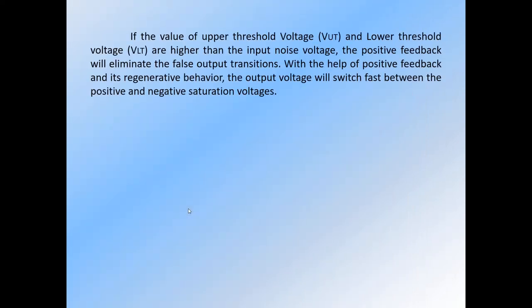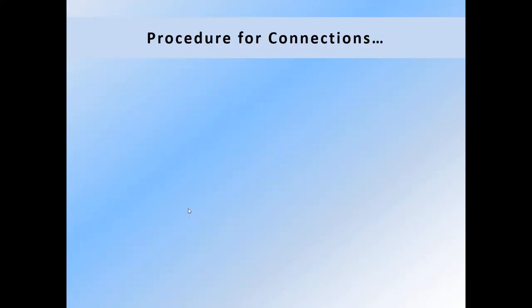If the values of upper threshold voltage and lower threshold voltage are higher than the input noise voltage, the positive feedback will eliminate false output transitions. With the help of positive feedback and its regenerative behavior, the output voltage will switch fast between the positive and negative saturation voltage.